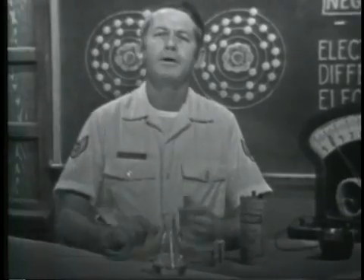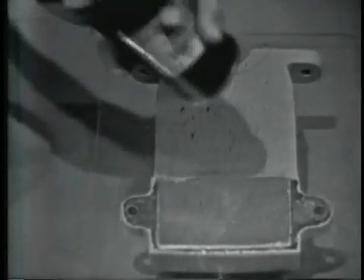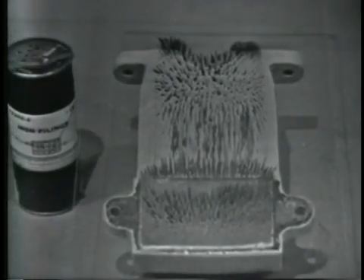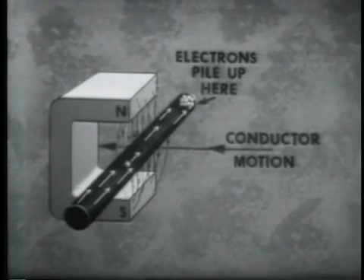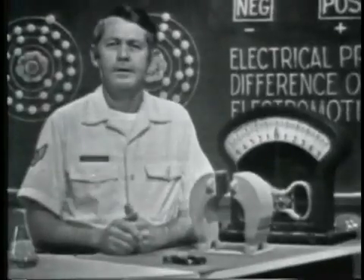In the induction method, all that's required is a magnetic field, a conductor, and motion between the two. A magnetic field is similar to the field around a charged body. We can get an idea of how this field exists by using iron filings and a magnet. Notice how the filings form into lines indicating the shape of the magnetic field. When a magnetic field is brought near a conductor, it will force the free electrons of the conductor to move toward one end. The end that gains electrons will be negative, the end that loses electrons positive. Since charges are developed in the conductor, a voltage must exist across it.